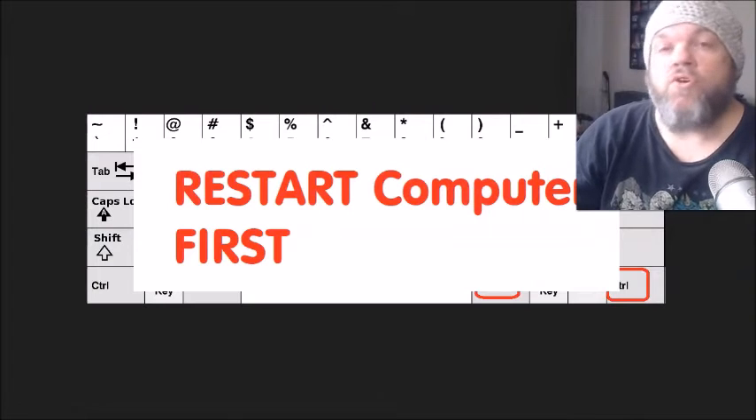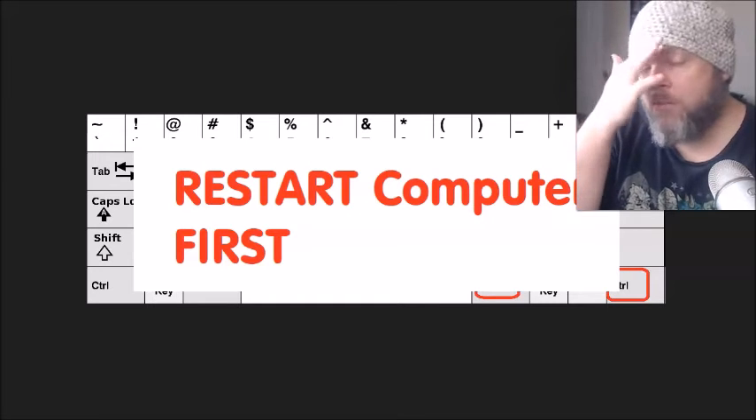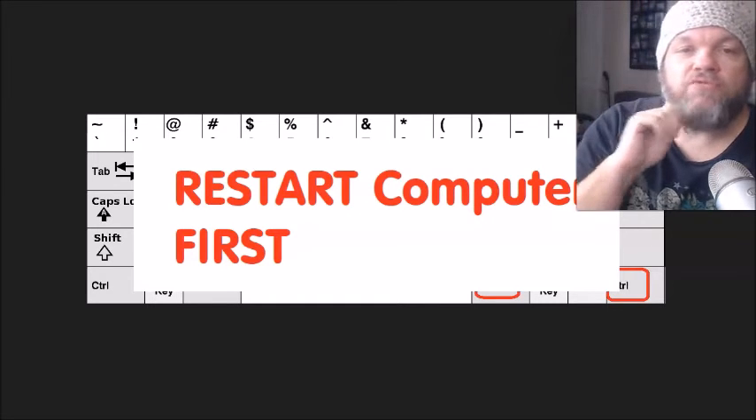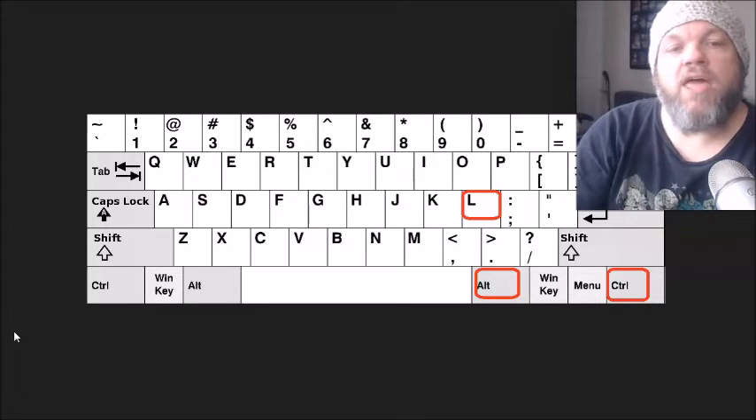Of course, the most obvious one is to restart your computer. So if you haven't restarted your computer, go ahead and restart it. If you have to force it down and power it completely down with the power button, that's fine. Then restart and see if your keyboard works.